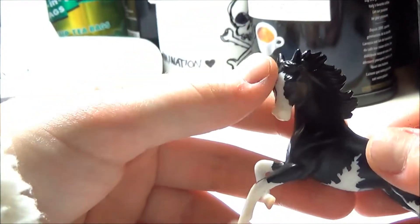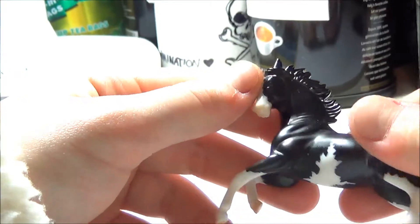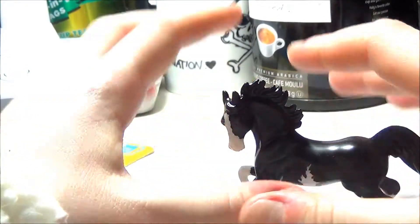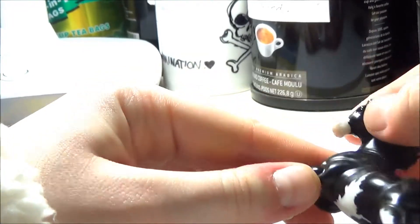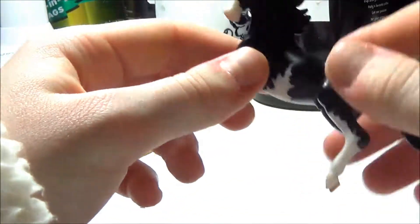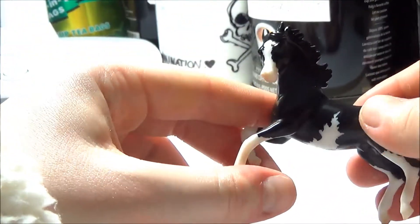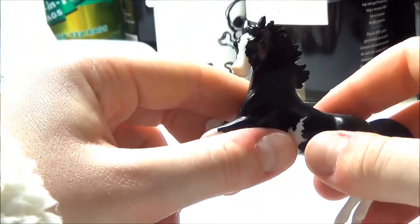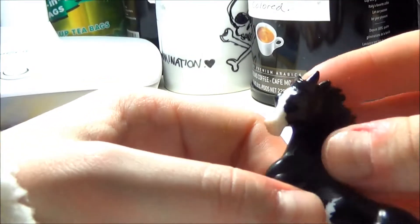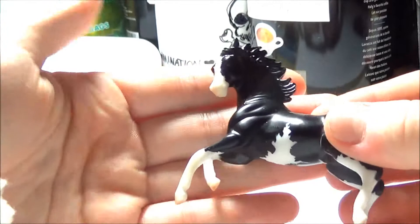The other thing I'm happy about is that Breyer isn't doing those goofy white eyes anymore. I remember I made a video about this — on any horse regardless of the coloring, they would put little white patches at the corner of the eye to make it look like the horse was looking forward, but it ended up just making the horses look terrified. I'm really glad they stopped doing that, because it looks so much better when the eyes are just dark like this.